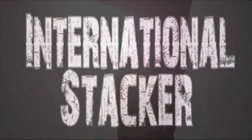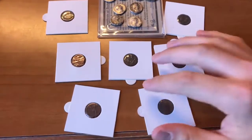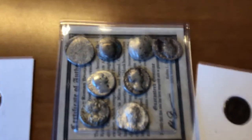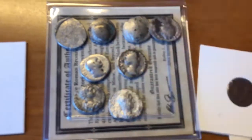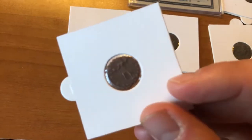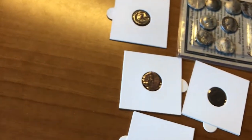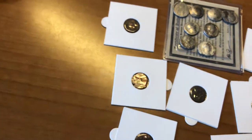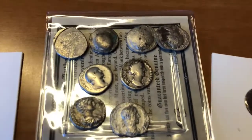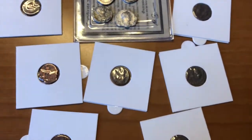One stacker on a journey to find silver — International Stacker here with a quick video. You all saw me unbox these silver Roman denarii before in a previous video, and you've seen me unbox these bronze Roman coins. I just wanted to get some more light on the situation and quickly go over what should be a warning to the US and what we've been doing here.